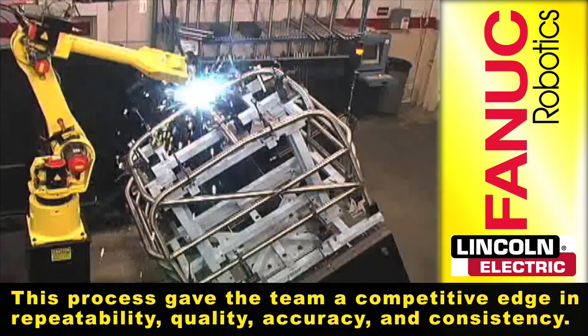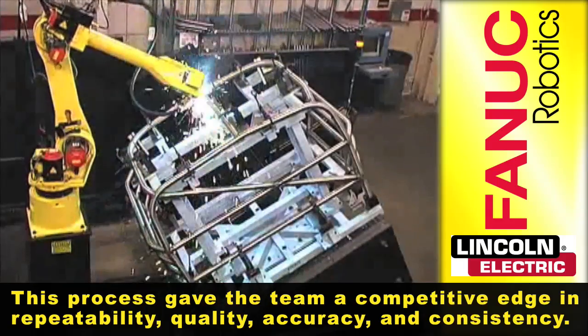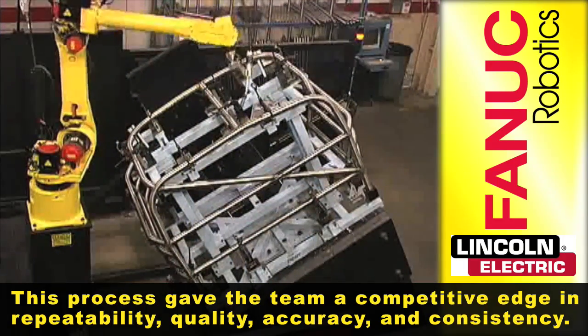The process gave the team a competitive edge in repeatability, quality, accuracy, and consistency.